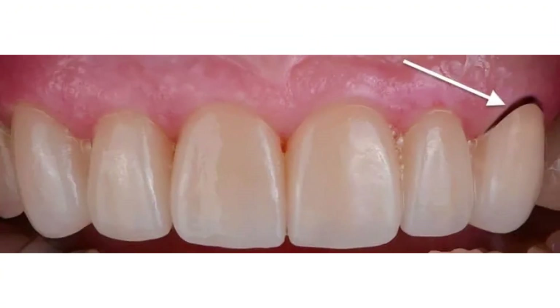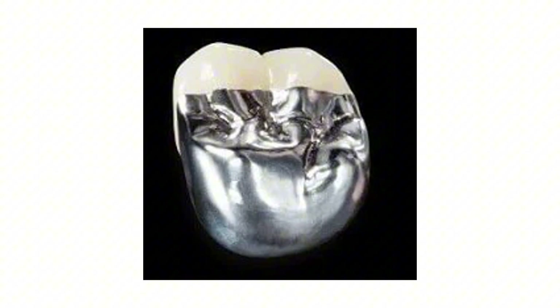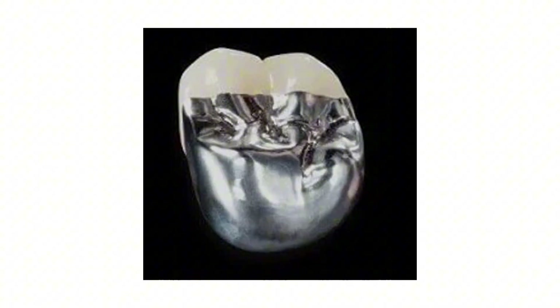This little dark line is actually caused by a dental crown — but not just any dental crown. This is caused by a very specific dental crown that we don't even use anymore. Back in the day, we used to use PFM crowns. A PFM crown is a porcelain fused to metal crown. It has metal on the inside and on the outside it's got porcelain that's baked over it.